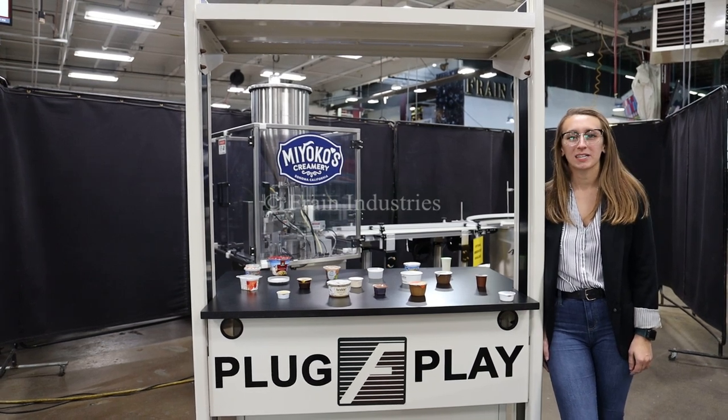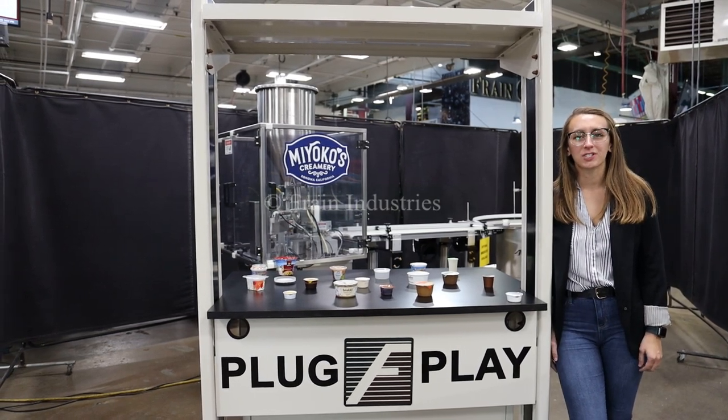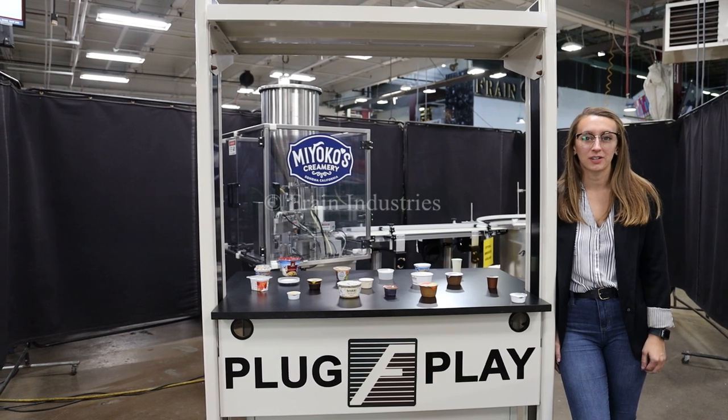Hi, I'm Elena with the Fang Group. Today I'll be cycling a World Cup cup filler integrated with an optional discharge conveyor and accumulation table.